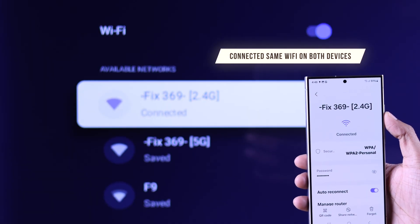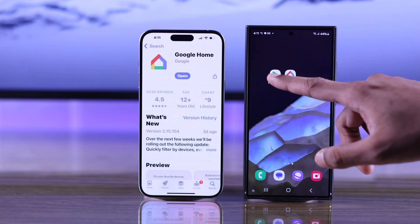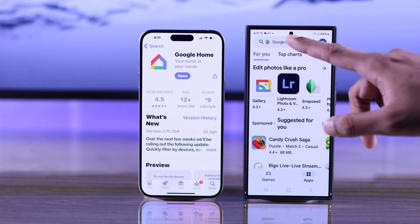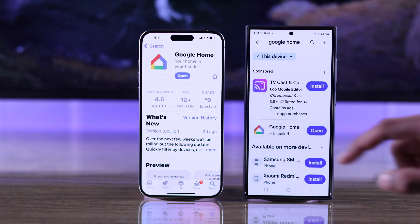First, you need to make sure that you're connected to the same Wi-Fi on both your TV and your phone. After that, grab your Android or iOS device and install the Google Home app from either the App Store or Google Play Store if you haven't already.